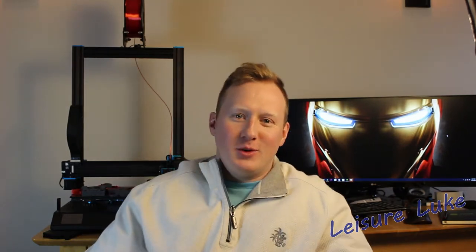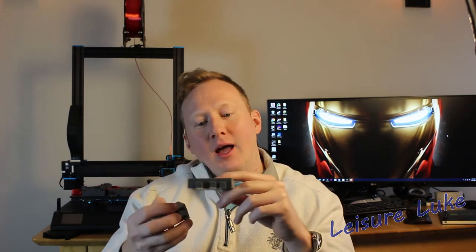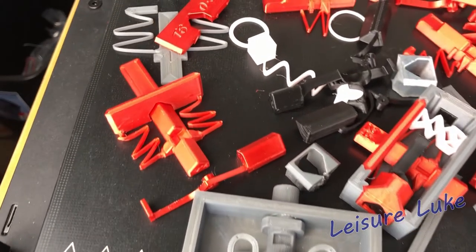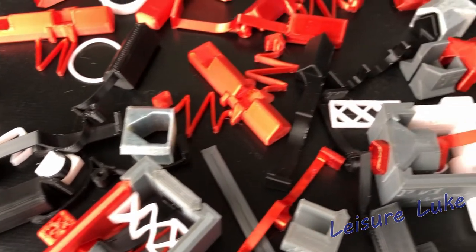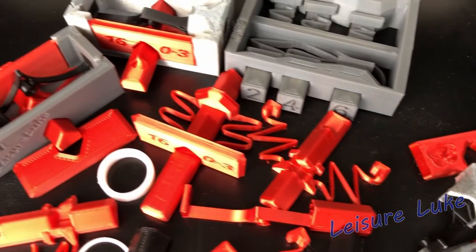Hello and welcome to this episode of Leisure Luke. This week I've been working on these spring systems. I want to make a really interesting puzzle box that requires a lot of steps you have to do in order. I want there to be some code on the outside that you can crack, which helps you solve the puzzle box.